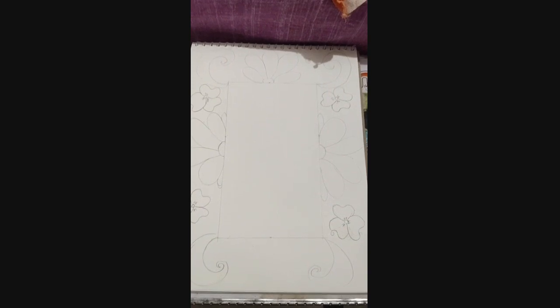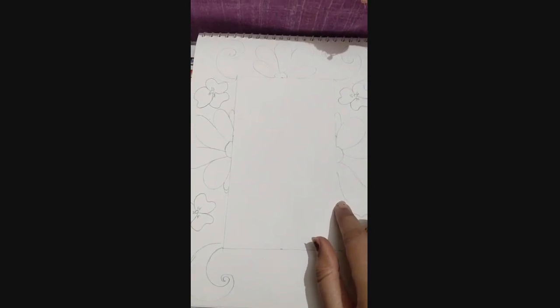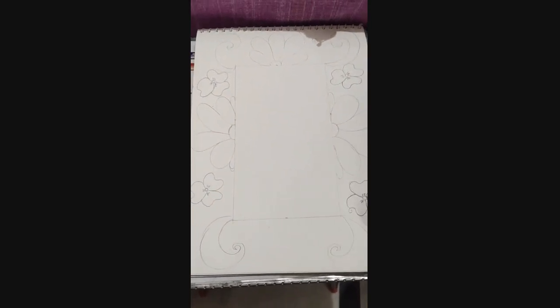Hello everyone! Today I'm showing you how to decorate the first letter of your name. I have taken one white sheet with a five-inch margin from all four sides, and I draw a design on it. Here you can see the kind of design I have made.